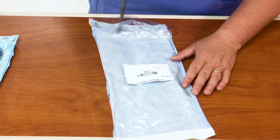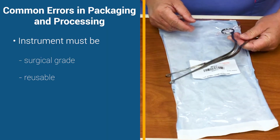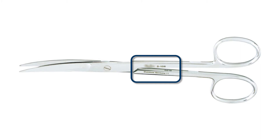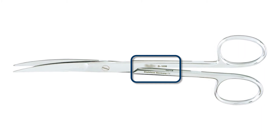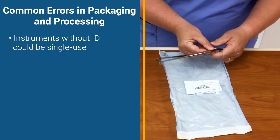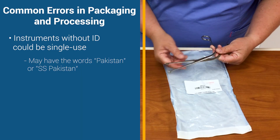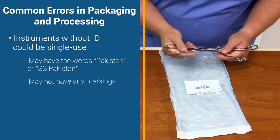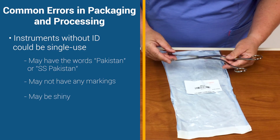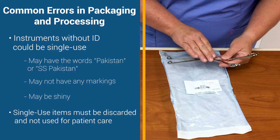The last thing that you'd want to do is make sure that your instrument is a surgical grade reusable instrument. The way that you know this is a surgical grade reusable instrument is that it must have an ID that correlates to an IFU, or instructions for use. If it doesn't have that, this could be a single-use item. A single-use item may have the words Pakistan or SS Pakistan, it may not have any markings at all, or it may have a shiny appearance. Single-use items should not be reprocessed. Therefore, you should not see single-use items in peel packs.